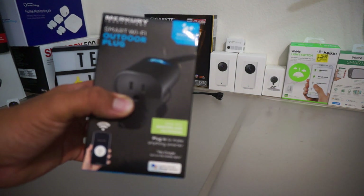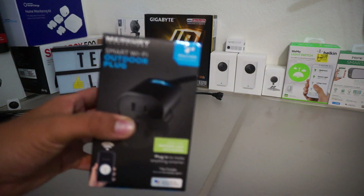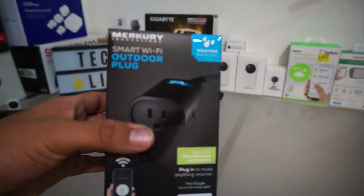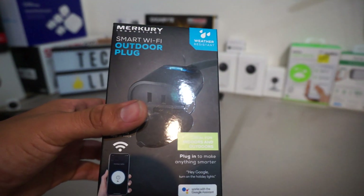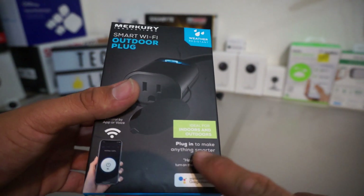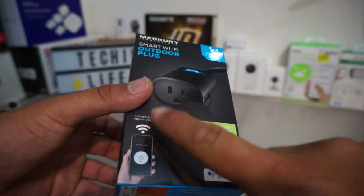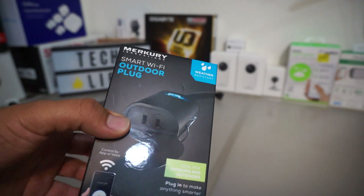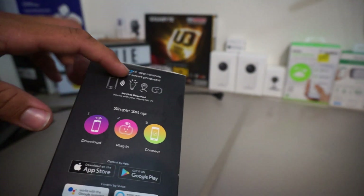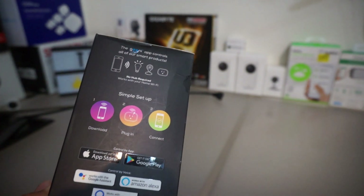This is the Mercury Innovations Smart Wi-Fi Outdoor Plug. It's ideal for indoors and outdoors — plug in to make anything smarter, and you can use it with Google as well. You control it by app or voice, supposedly by voice. It's water resistant and it's an outdoor plug. You use the app called Genie, and it says no hub required — it works with your Wi-Fi.